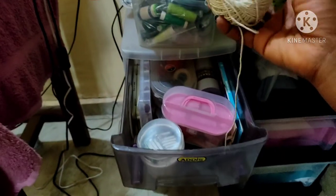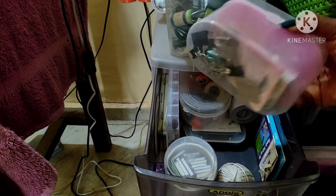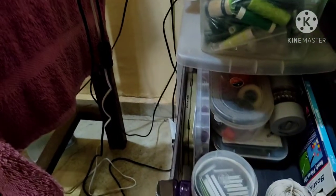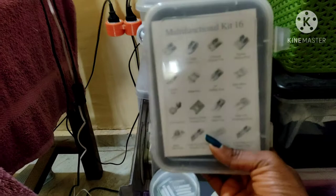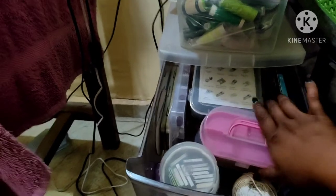Then this is for piping — I like the soft kind. These are just odds and ends. I also have my presser feet in here — I bought this set on Jumia in Nigeria.